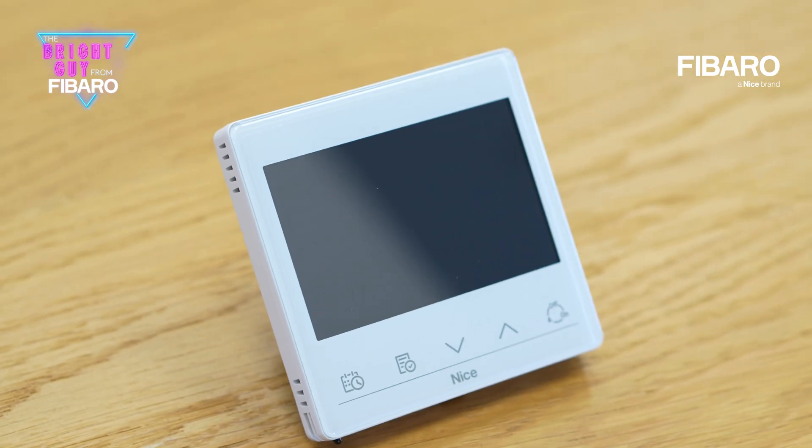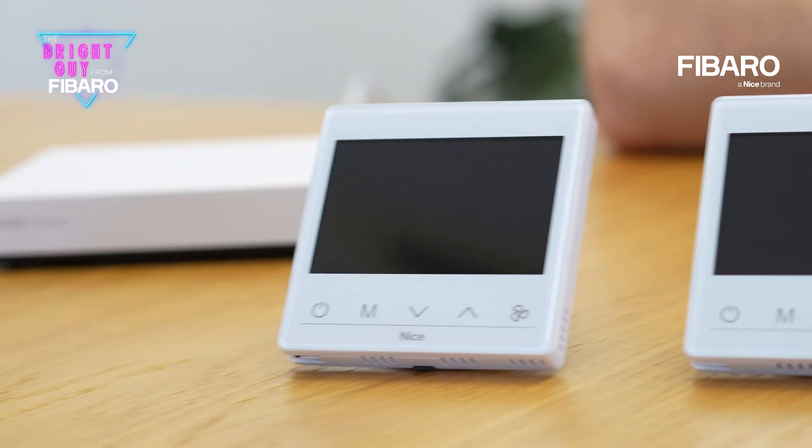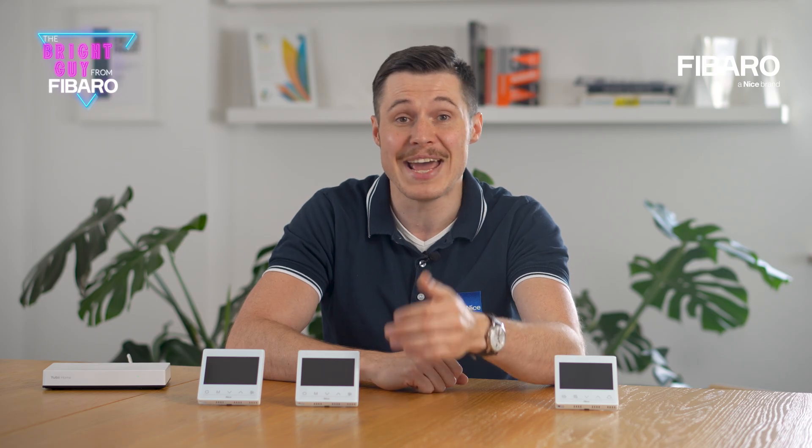We also have additional thermostats to extend the offer. These are Warm Control, used for managing water heating valves according to preferred time and temperature, and also Fan Control — an innovative device designed to measure and manage the internal temperature for convector heaters, available in two versions: for two and also four pipe convector heaters. I'm sure that we will cover them in detail when the heating season starts.